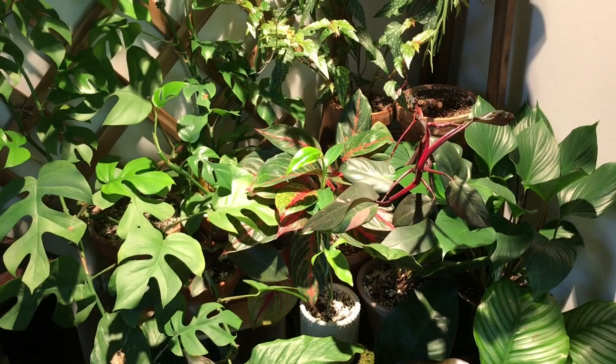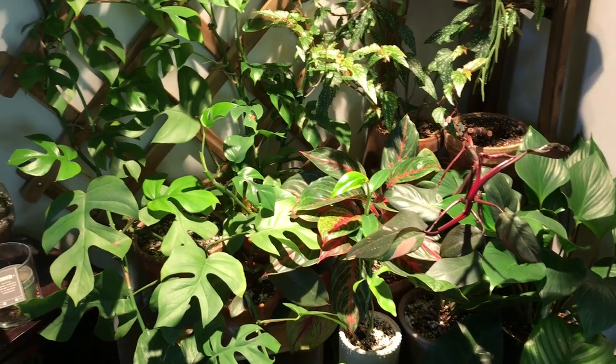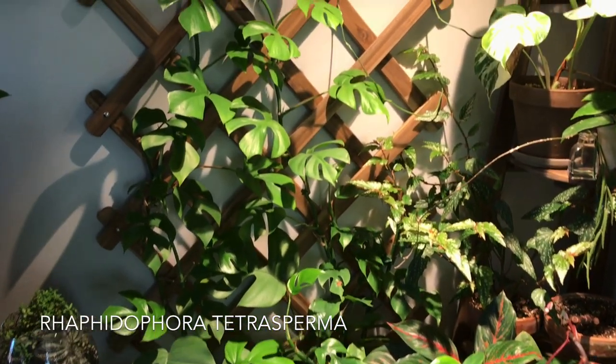There are a lot of plants that fall into the Araceae family, specifically houseplants. I have a whole lot to share with you guys today. We're going to start off today's aroid houseplant tour over here in my plant corner, and the first one you might be noticing is this rather large Raphidophora tetrasperma trellis.